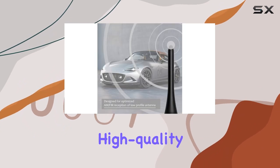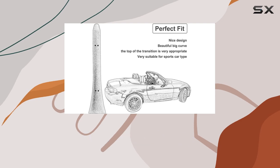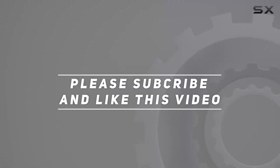So if you're in the market for a high-quality replacement antenna that ticks all the boxes, I highly recommend giving this one a try. Check out the video description for the updated price. Thank you for watching this video!